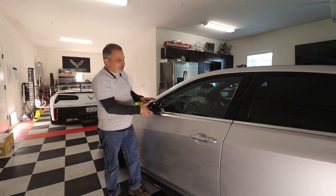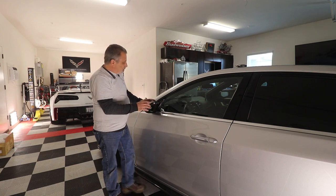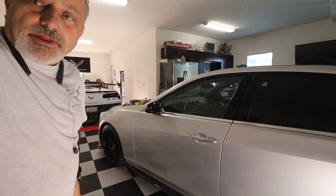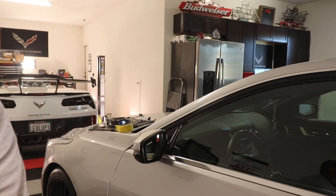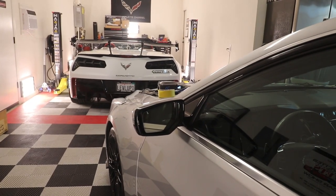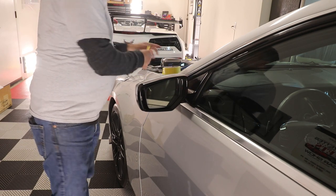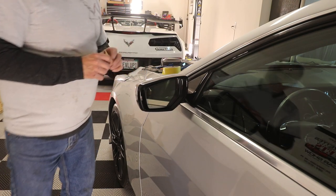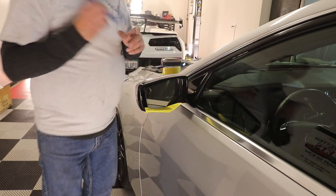There are four Torx screws that hold the retaining ring on, and then I believe there are two more inside. We take the mirror cap loose and pull the assembly off. One other thing you may need is a little pick or awl to be able to line the screws back up when you're putting it all back together. You don't really need the tape since this is non-painted plastic, but just to be careful.